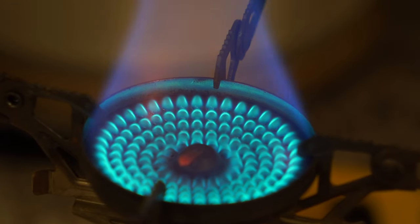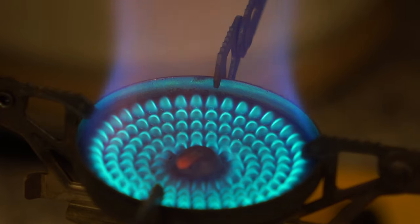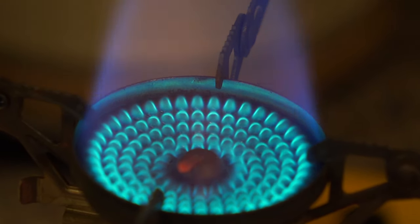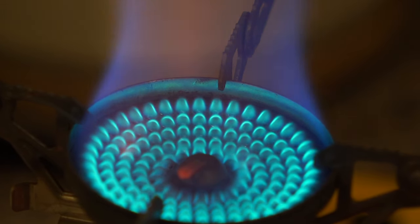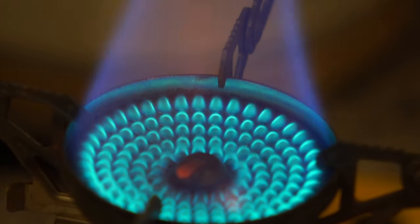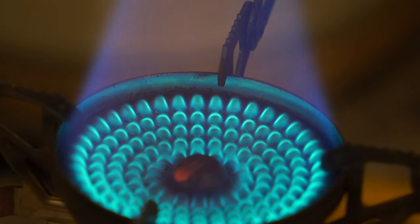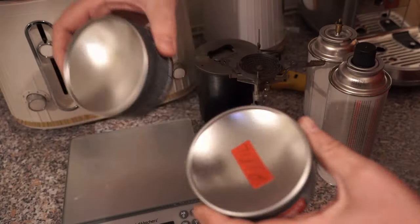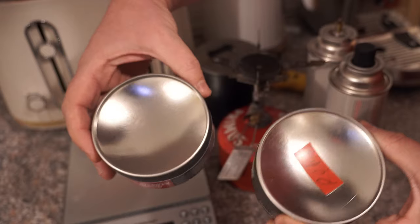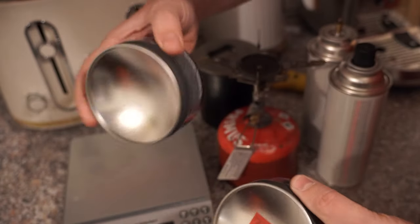When you've depleted the fuel inside, weigh it again — the difference between those two weights will be your gas fill weight. Don't overfill the canister with gas. I've never done it myself so I can't tell you exactly what happens, but from what I've read it'll just not work or it'll splutter gas out. Keep it below the fill percentage by about five to ten percent.